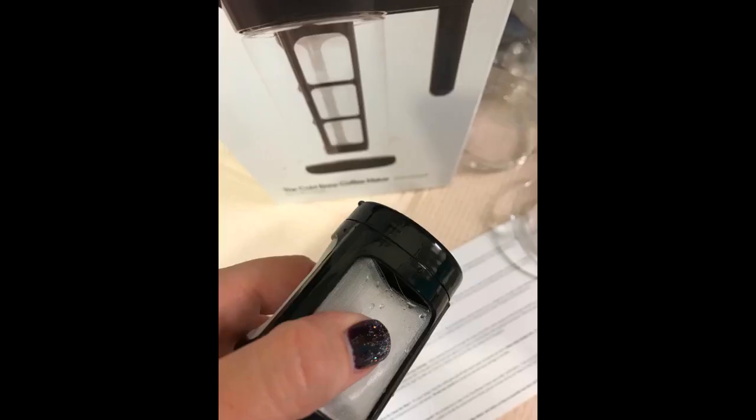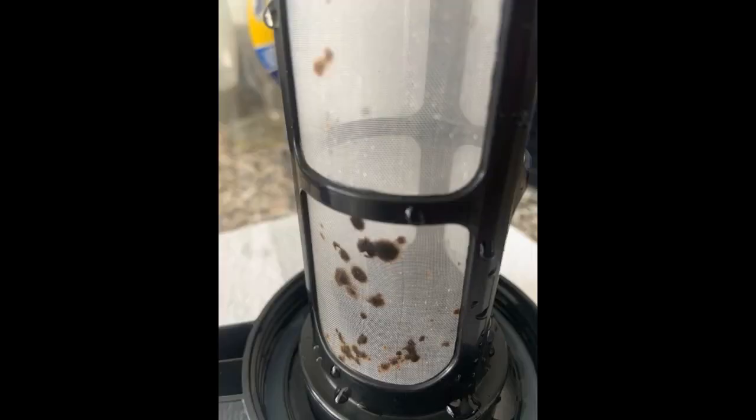The carafe is very easy to use and clean. The mesh filter works well for both coffee and tea. I use a very coarse grind for iced coffee — the grind is very important to getting the best flavor. Loose leaf tea works great for iced tea. Excellent brewer for the price.